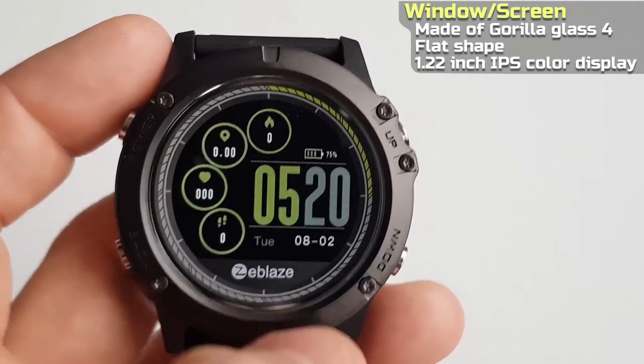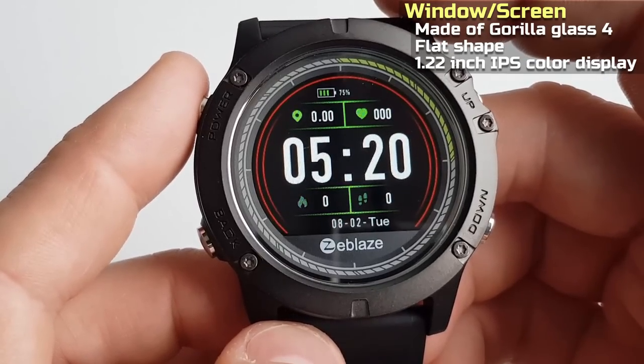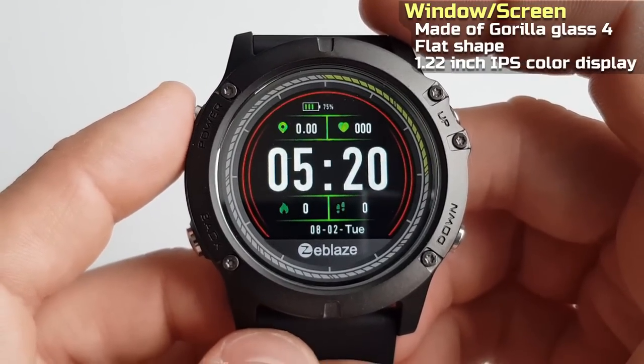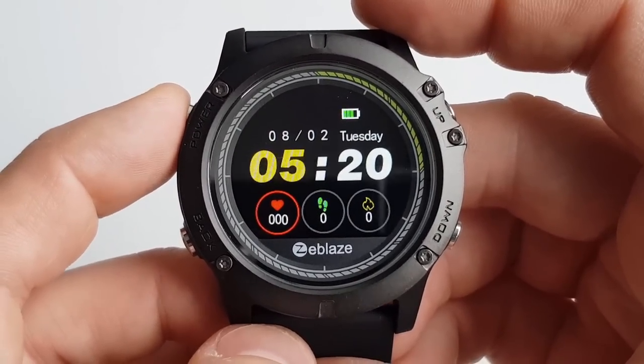It is not touch sensitive, so we have to use the buttons. The main screen has three different watch faces to choose from. Let's test the watch for a while and see how it performs.